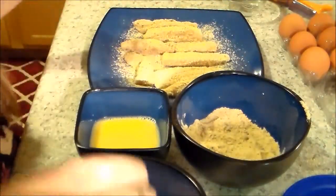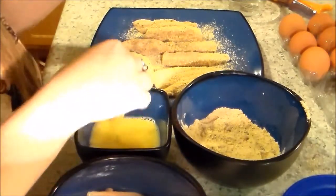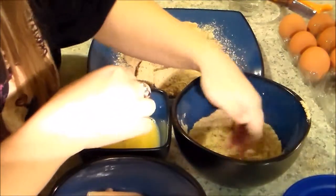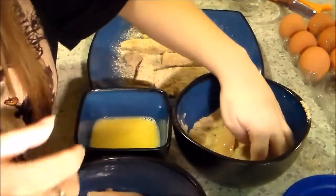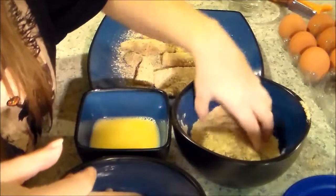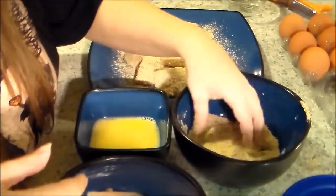I'm going to be breading all this chicken and then when we come back I will be showing you the fryer and give you a little rundown of it and how much it cost.